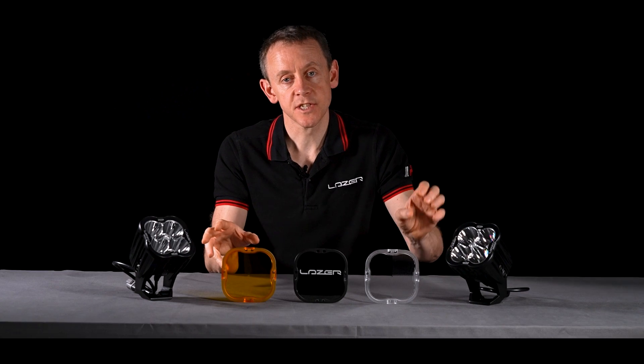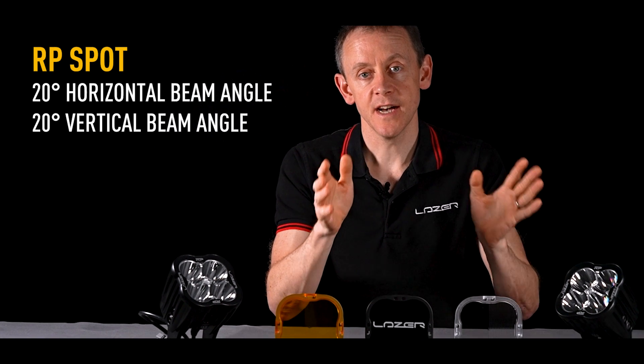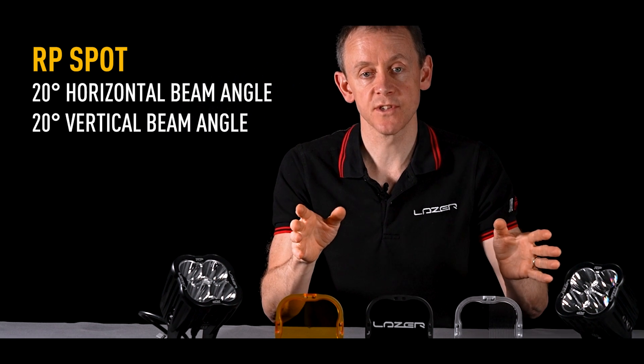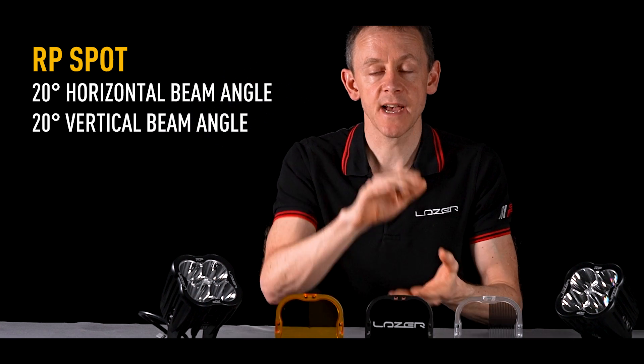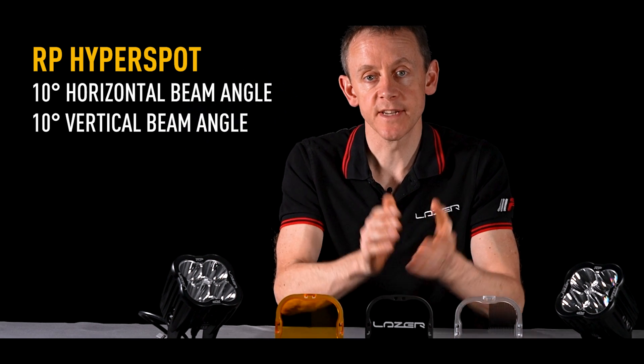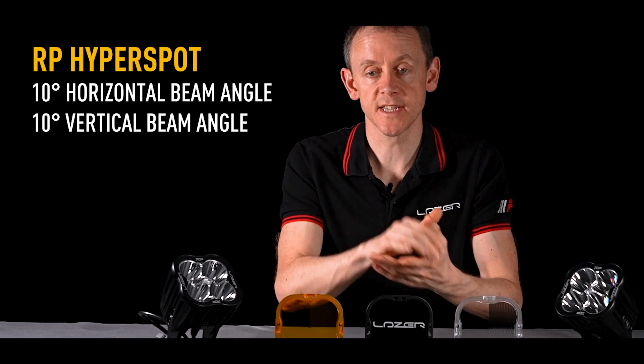The two beam patterns — the Spot and the Hyper Spot — differ in width. The Spot has a 20 degree beam pattern, both 20 degrees horizontally and 20 degrees vertically. The Hyper Spot is a lot narrower at 10 degrees, both horizontally and vertically.